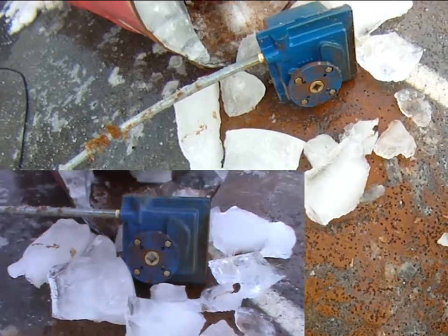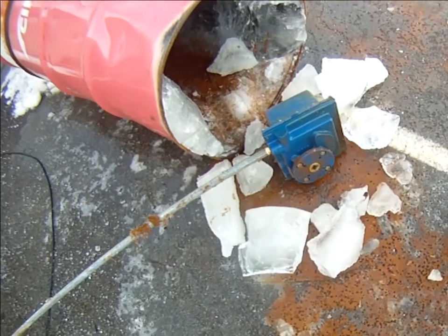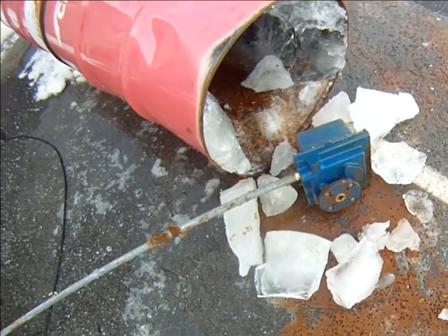A successful actuation after over 100,000 cycles underwater and inside of ice.